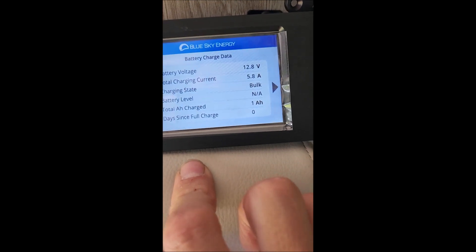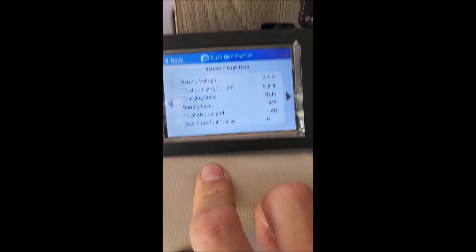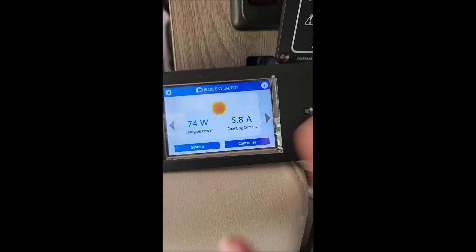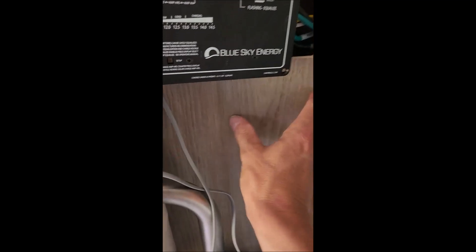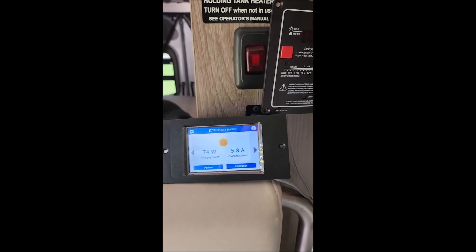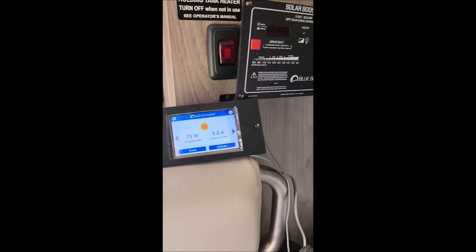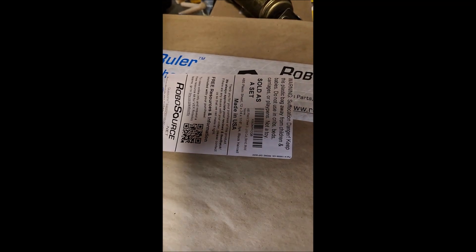It also shows system and days since full charge. Alright, what I'm going to do is turn the air back off and just let this charge. Tomorrow I'm going to cut the hole for this and get this set up. I need to figure out what to do about some type of plate to put behind there. I just remembered I had these pieces of plastic — I'll cut one to put behind my solar controller. I had bought these for another project and have some left over, so this is what I'll use. I'll work on that tomorrow.